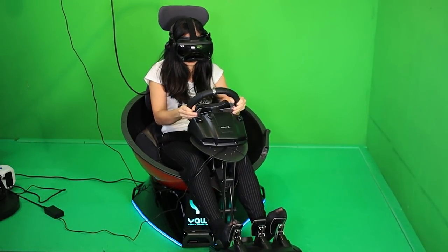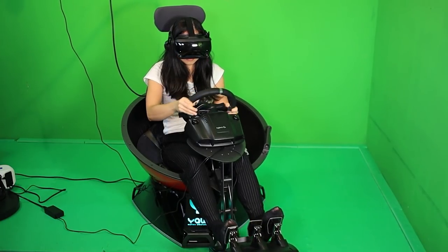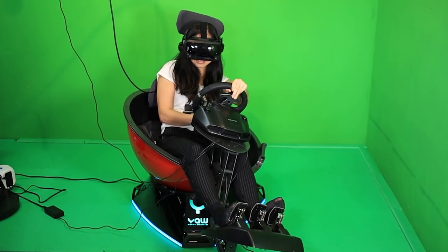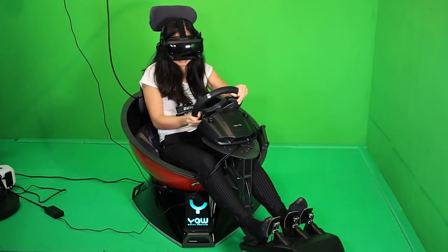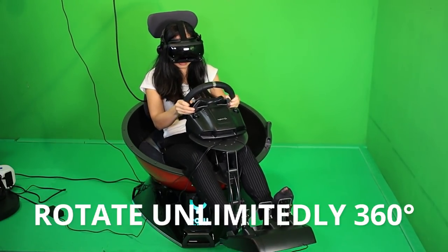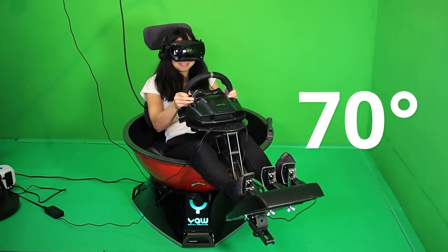For those who don't know the YAW Motion Simulator, this is a moving chair that simulates movements of a game to make it more realistic. It's a 3-DOF chair - this means it can pitch, yaw, and roll. What makes the YAW Motion Simulator different from others is that it has a high dynamic range - it can rotate unlimitedly in 360 degrees and the pitch and roll angles can go up to 70 degrees.